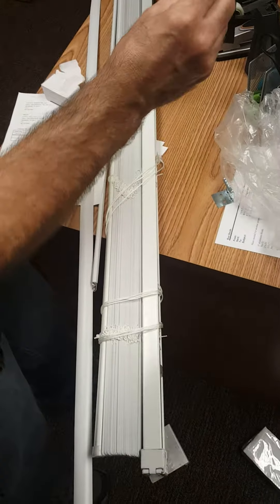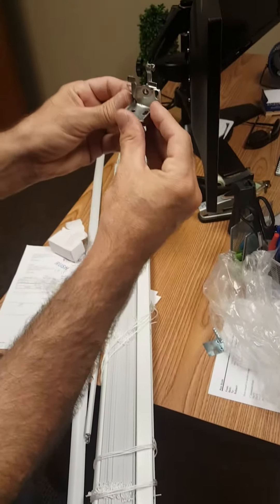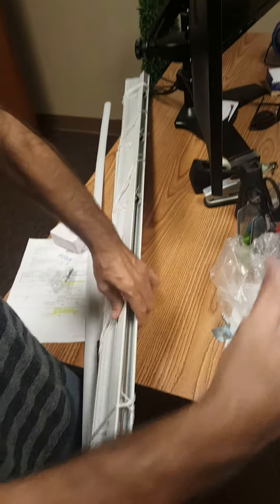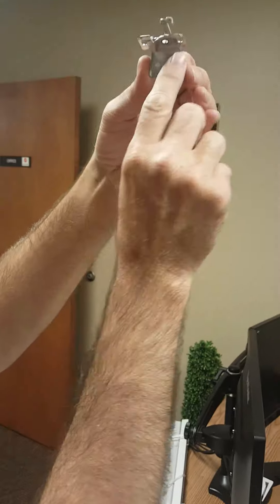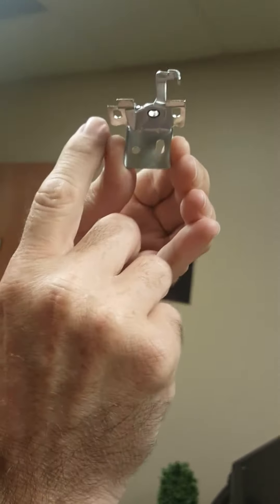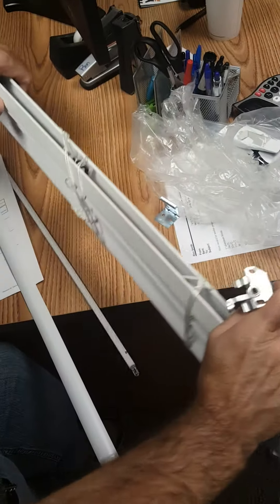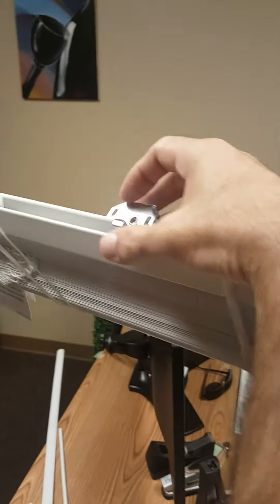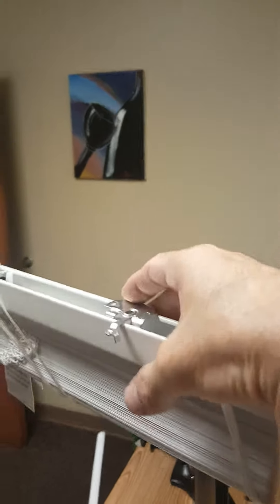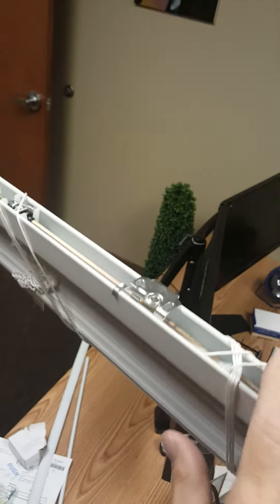This is the swivel bracket. This is the open position. You hang this up to the ceiling — one screw here, one screw there. Bring the blind up, you tilt it forward, push it like that. You push this — it's locked in.